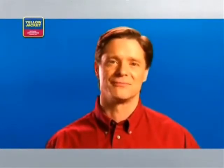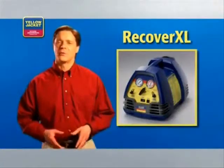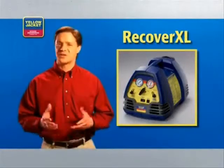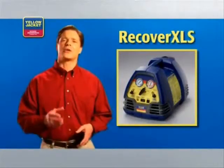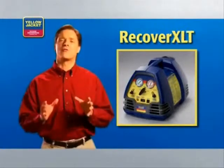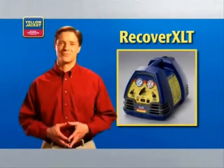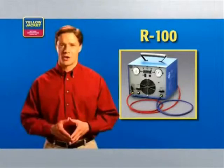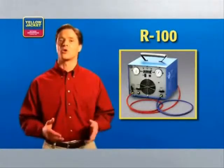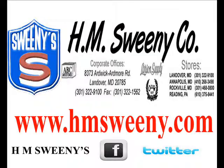The Recover XLT featured in this video is just one in a complete line of Yellow Jacket recovery machines. The economical Recover X is designed for small appliances. The Recover XL provides fast recovery for residential units. The Recover XLS adds sub-cooling to the fully automatic operation of the Recover XLT, which is built to handle both residential and commercial jobs. Finally, the twin-cylinder R100 provides the speed needed for larger commercial jobs. More information on each of these recovery machines can be found on our website.